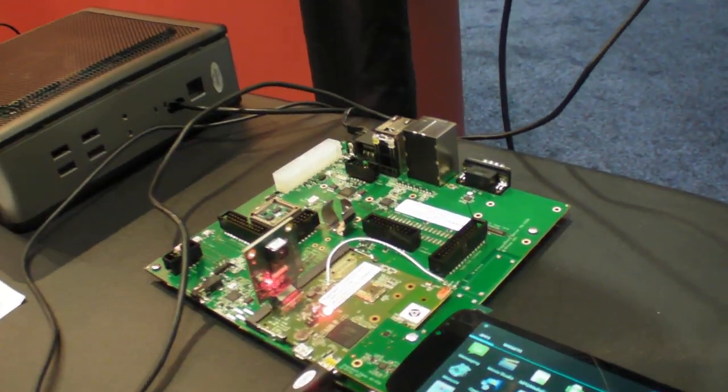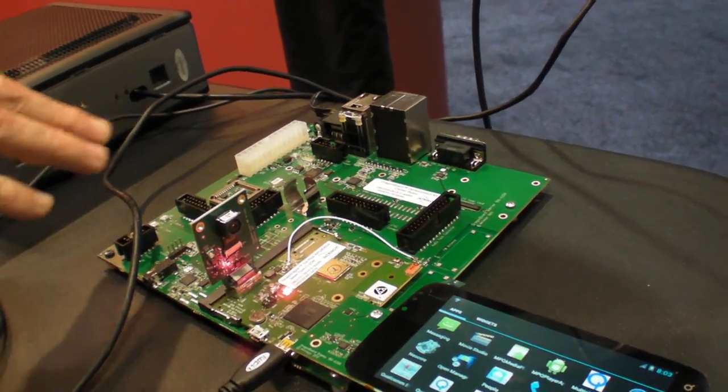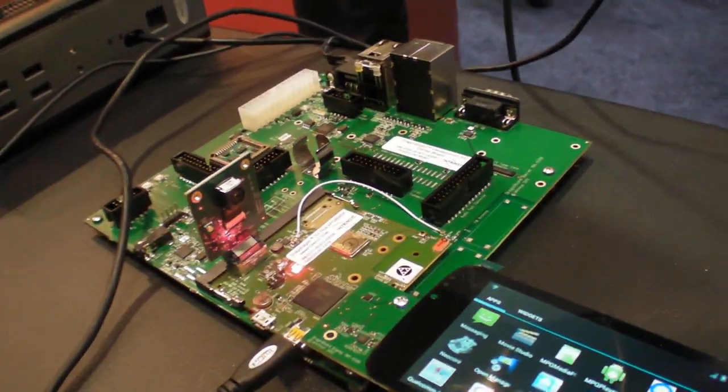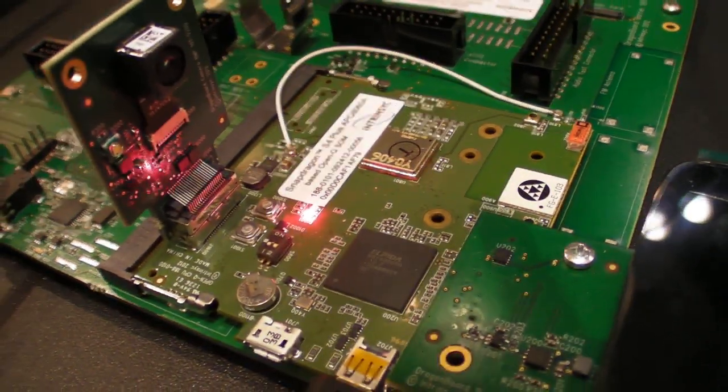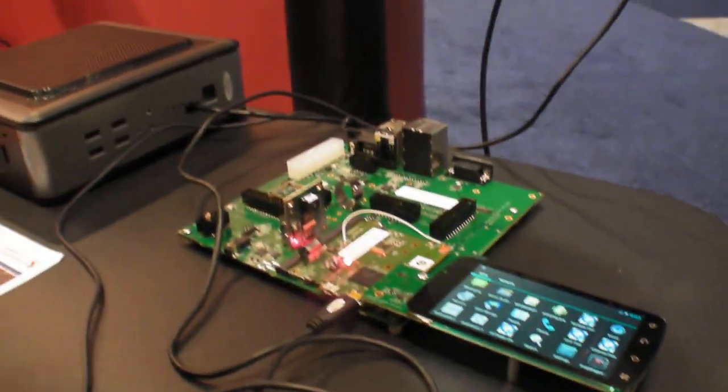It's a fast path to get a product out to market. You get everything you need — it's $498 and it's a very complete development platform. You get the main board, the system on module component which has the application processor on it, a sensor board for camera, and the display. You also have an HDMI output — you can either use the display here or use an HDMI output. It's got Wi-Fi and Bluetooth, fully functional sensors: accelerometer, gyroscope — basically anything you need to build an embedded product or intelligent system.